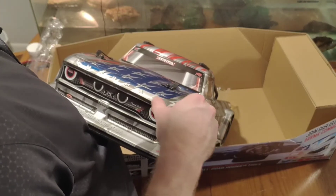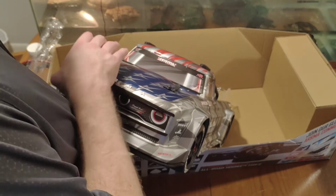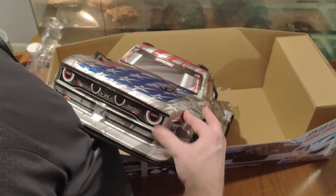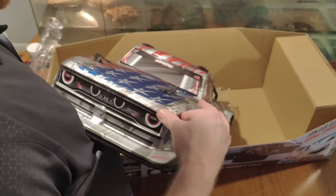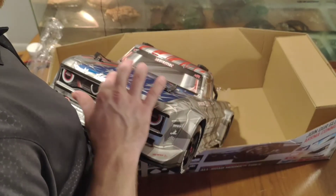One thing they don't tell you at first is that in order to use the smart battery feature you have to have the smart batteries. Those were a little more pricey than I first intended, but it's okay.